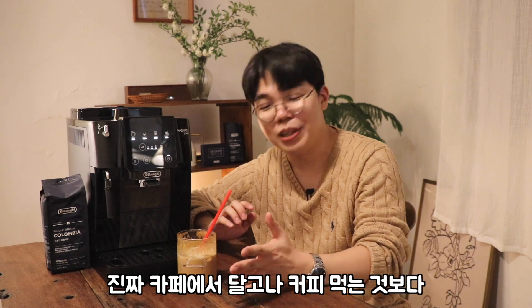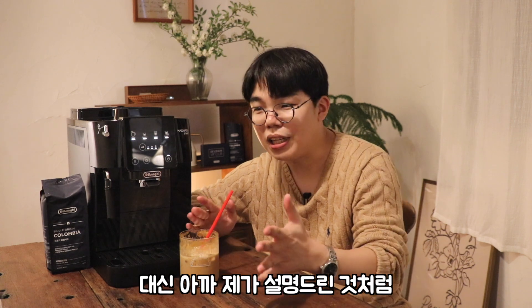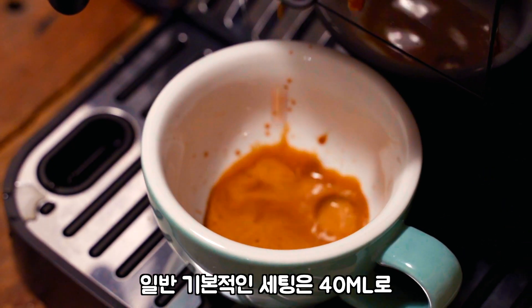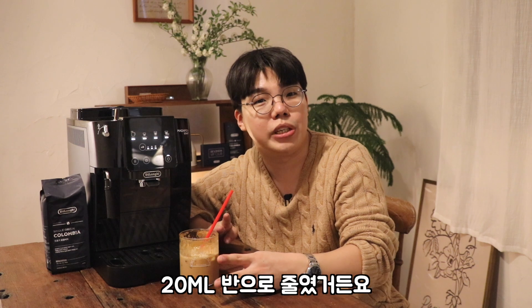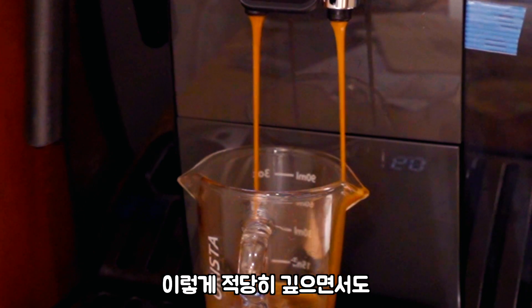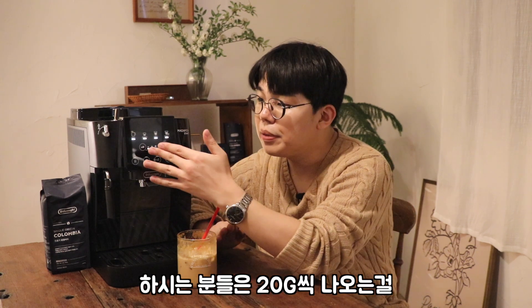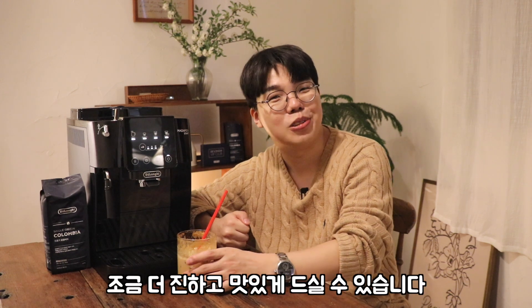이거 있으면 카페에서 달고나 커피 먹는 것보다 집에서 먹는 게 더 맛있는 것 같습니다. 꼭 커스텀 세팅을 해주셔야 돼요. 일반 기본 세팅은 40mm로 돼 있는데 저는 20mm 반으로 줄였거든요. 그러니까 적당히 깊으면서도 싱겁지 않은 커피를 내려 먹을 수 있어요. 더 진한 게 먹고 싶다 하시는 분들은 20g씩 두 번 뽑아서 넣어주시면 됩니다.